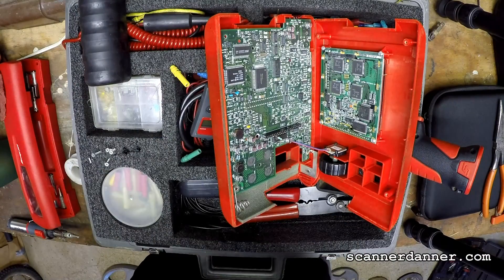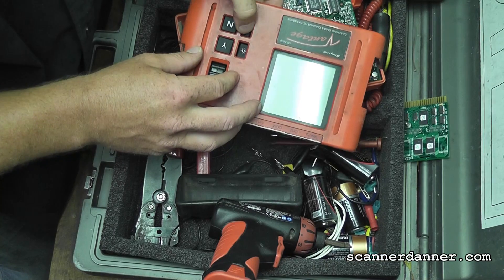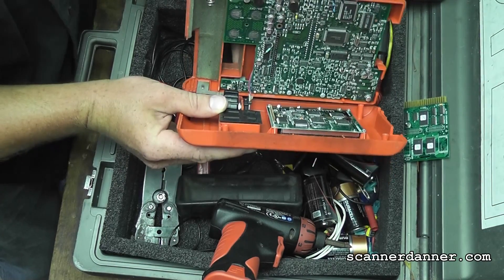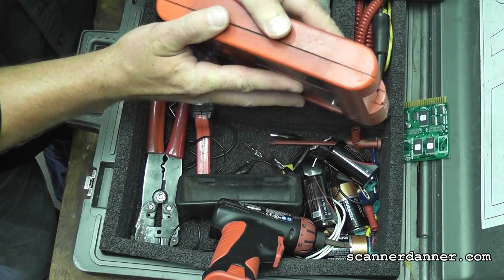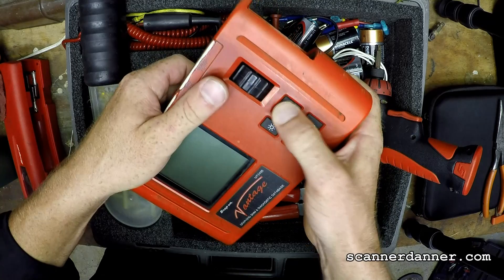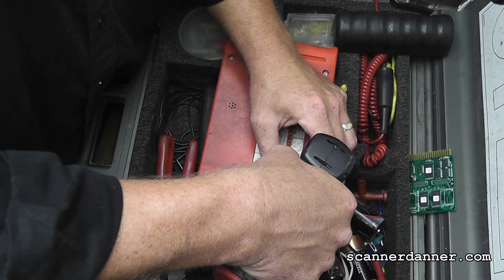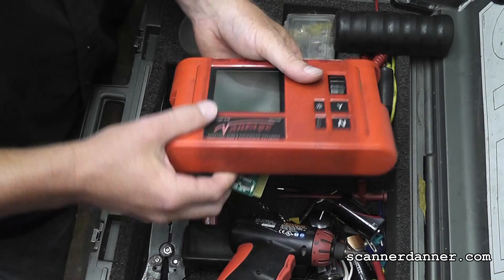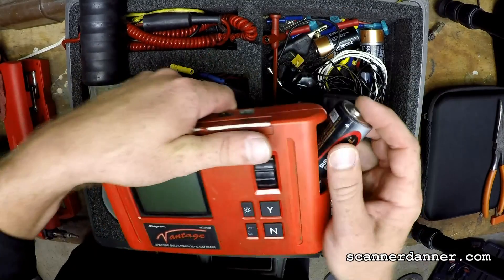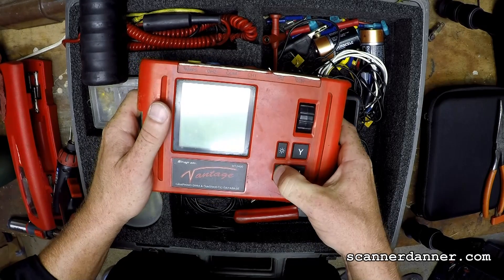Put our yes/no buttons in, our on/off buttons. Put the two halves back together. Make sure these feel okay before putting the screws in. Put our batteries back in.